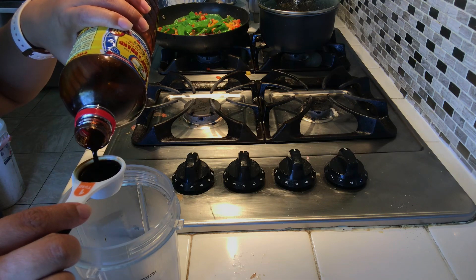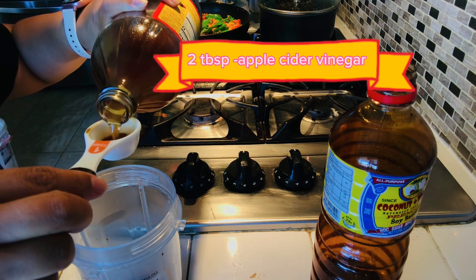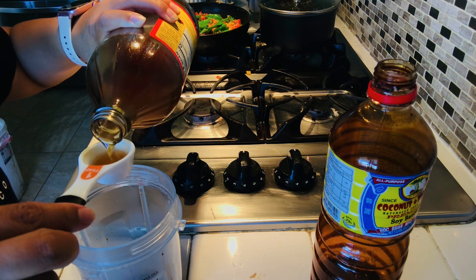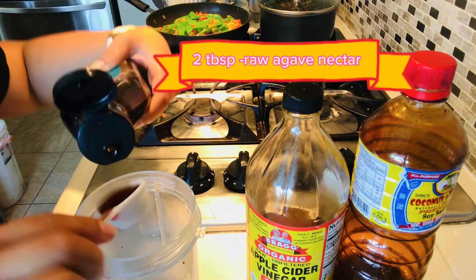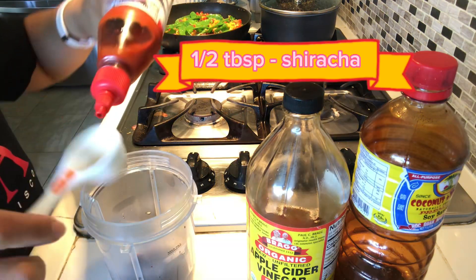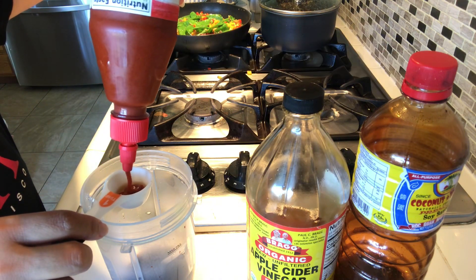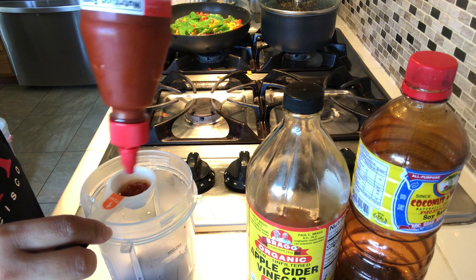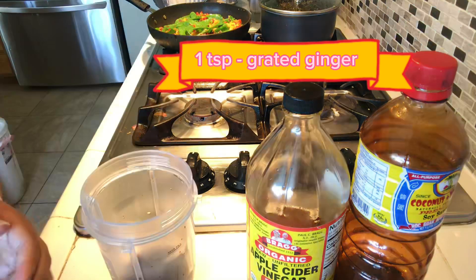For the sauce: two tablespoons of soy sauce, two tablespoons of apple cider vinegar, two tablespoons of agave nectar, one and a half tablespoons of sriracha, one teaspoon of ginger, and one tablespoon of sesame oil. That's it for today, guys — thank you for watching. Please don't forget to like, comment, and subscribe. Bye!